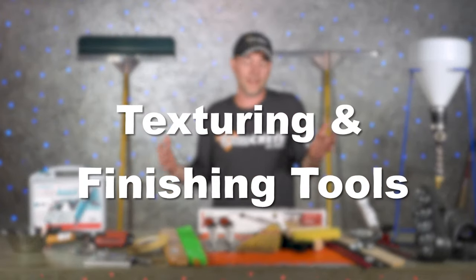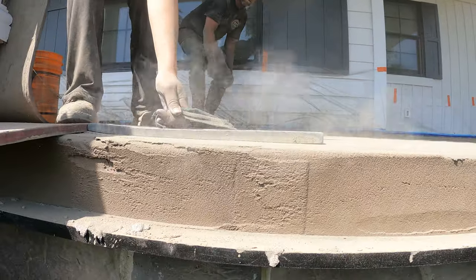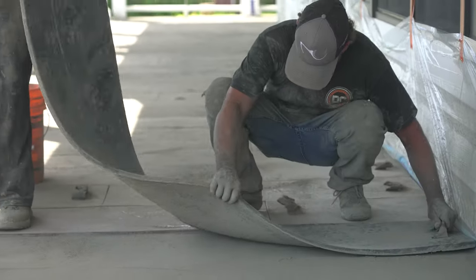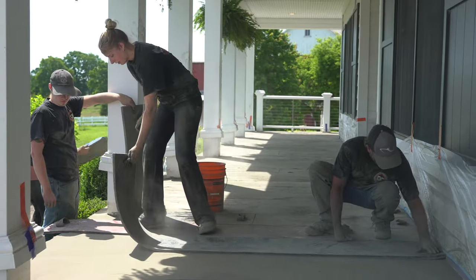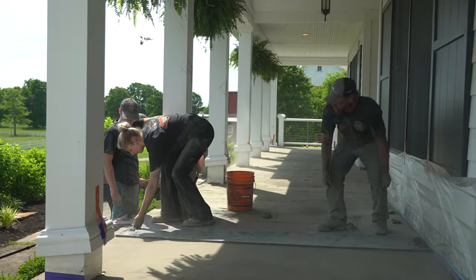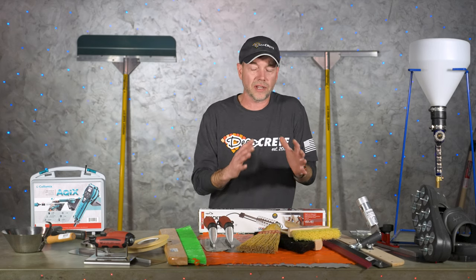Now on to some texturing and finishing options. First is a set of concrete stamps, and this is strictly for stampable overlays. Any concrete stamps you use to stamp full depth concrete you can also use on stampable overlays, as well as just texture skins — there's a ton of different options.